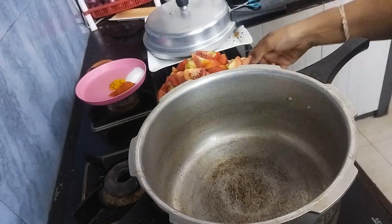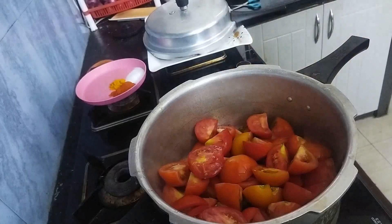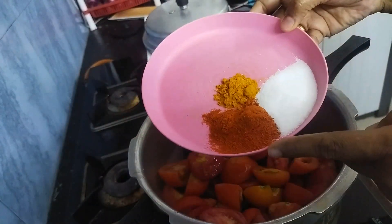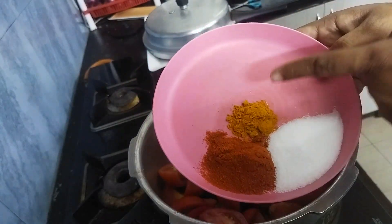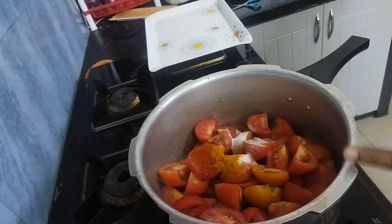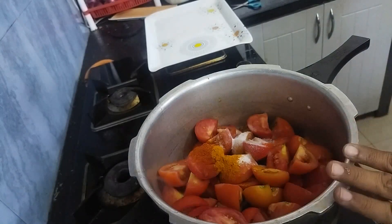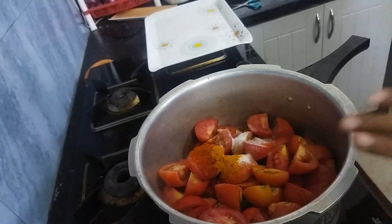First I will be adding 1.5 kg tomatoes — I have just roughly chopped it. Here goes in 1.5 tsp red chilli powder, 2 tsp salt, and 1 tsp turmeric powder. I am not going to add anything else now. I have just added tomatoes, red chilli powder, turmeric powder and salt.